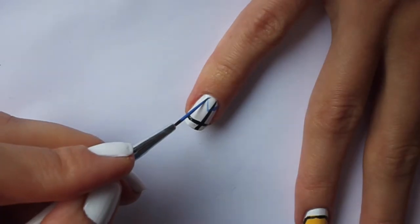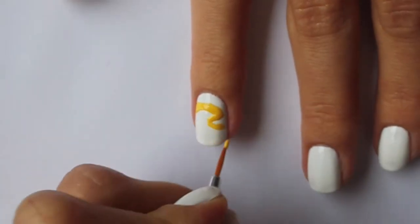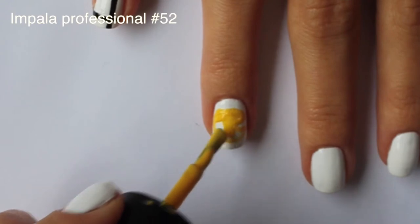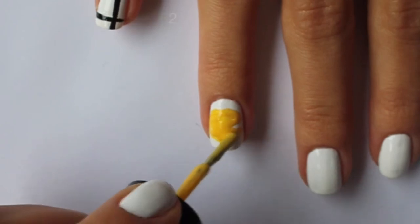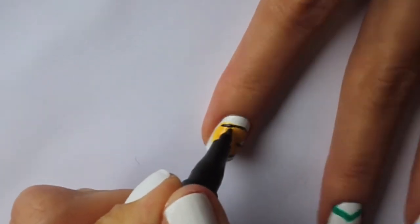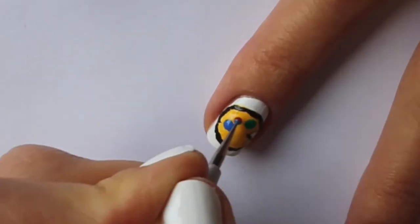On the ring finger we will create a painter's palette for art class. Start with making the shape with a thin nail art brush and yellow polish, then fill the shape with color. Blend dry, then outline with a black nail art pen for a more vivid look. Now add several paints on the palette using a dotting tool and colorful nail polishes.